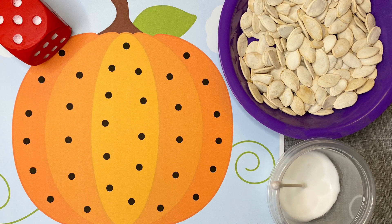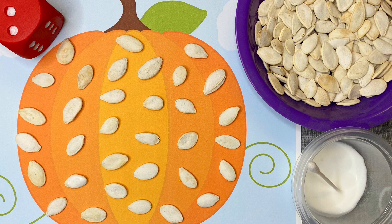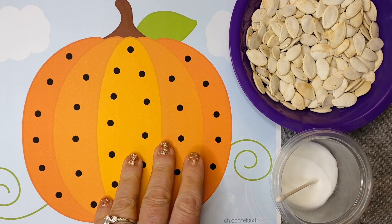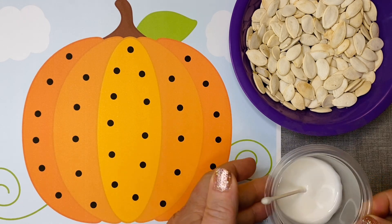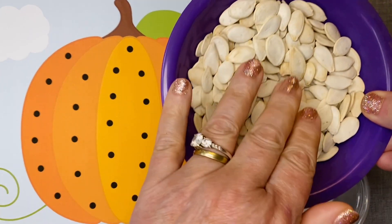Hi everyone, today I want to share with you a pumpkin fine motor math activity, and you can also do this as a fine motor craft activity. You will need to have the pumpkin patterns — I will have those linked up in the description below this video. You can do this activity with or without glue; we just put a small amount of school glue into a container with a q-tip.